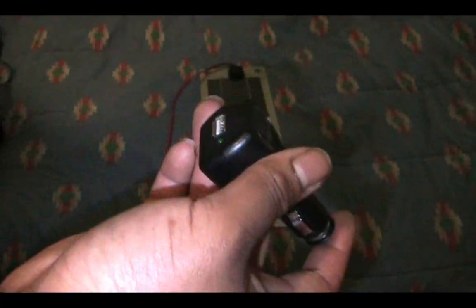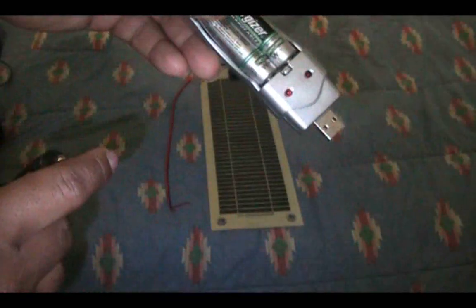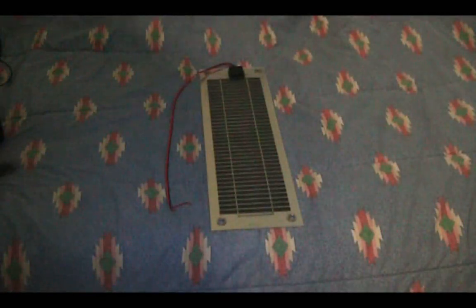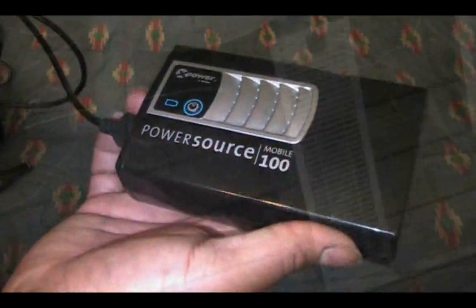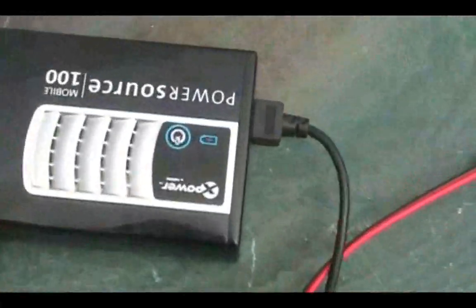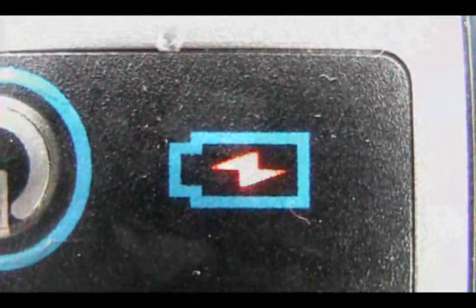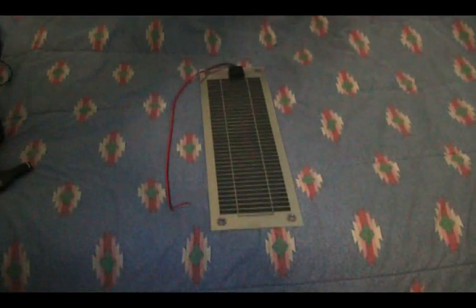I also have a USB dongle here that just takes 12 volts in and outputs 5 volts — it can recharge your cell phone and whatever else works off USB, like this USB battery charger I have here. It fully charges my batteries in a day's worth of sunlight. I also charged up a couple of different power packs — this Xantrex Power Source Mobile 100 unit takes about 5 hours to charge with its 4-amp-hour 12-volt battery, and the solar panel charged it just as quickly as the wall adapter. One thing to note is I didn't need a charge controller because the Xantrex has one built in and is designed to work with solar.